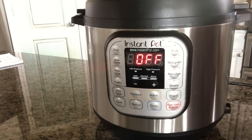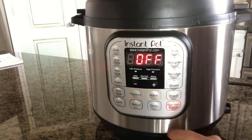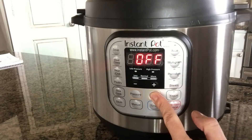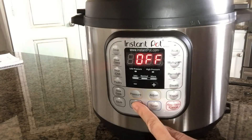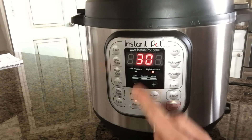If you want to reset all of your settings to the factory default settings, you can do that. The way you do that is by making sure that this is in the off position, and then go ahead and push the adjust button for three seconds. It will give you that little beep indicating that it has changed to the factory settings. So when I go to manual to cook something, instead of saying 12 minutes like it did before, it's going to say 30 minutes.